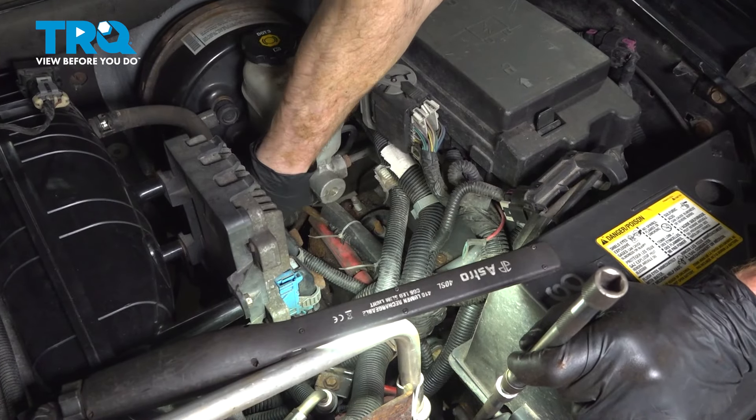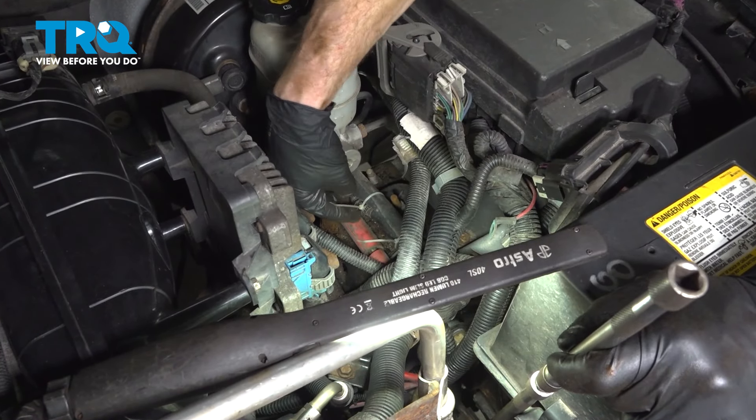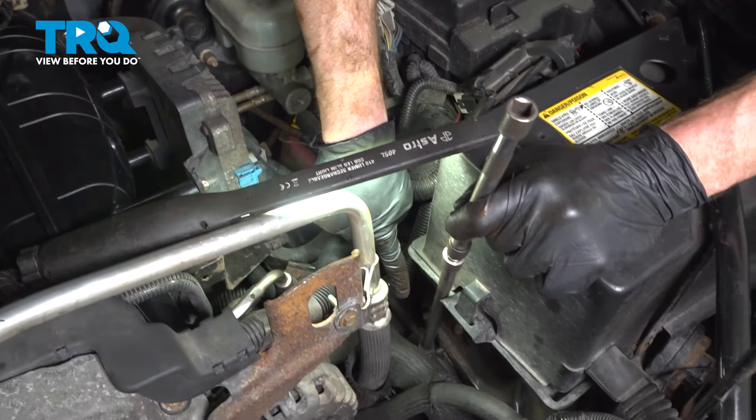Now let's make our way up inside the engine compartment. We'll confirm that we've got the right line — it should be the one that goes up along the top of the other. We'll follow it forward.